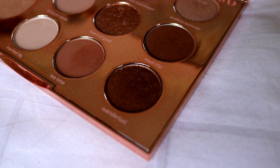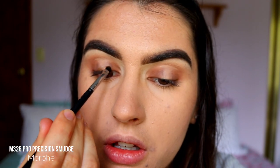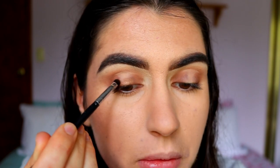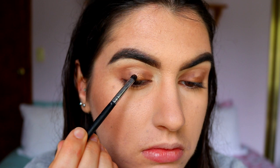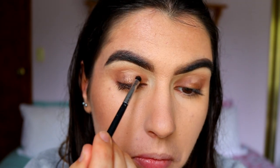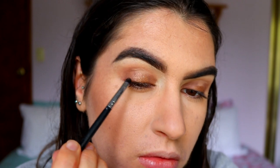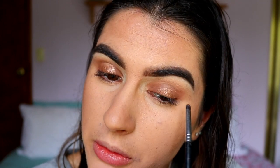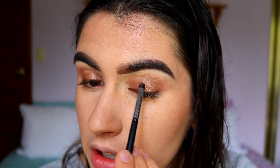Taking our first shimmer, Wanderlust, I'm going to pack that on the very lower portion of the center of the lid, keeping it at the base of the lid and just blending whatever's left upwards — it's going to be like an ombre of shimmer today. Then the next shimmer I'm going to take is Heart of Gold, which is actually so pretty but a little chunky, so I'll see how I go. It's not too bad to work with and it's slightly lighter as well, so it's perfect for the ombre. There's a little bit of fallout which I thought there might be since it is chunkier.